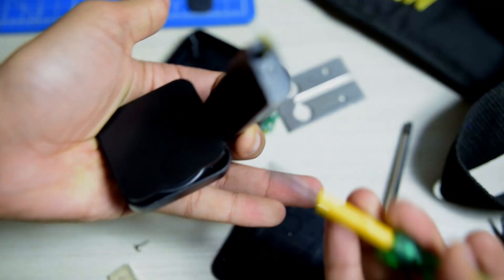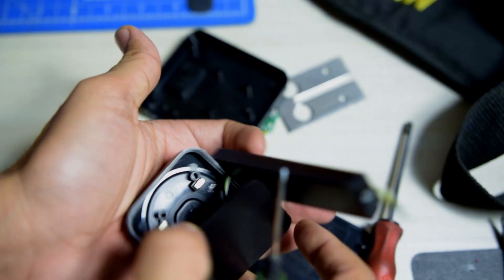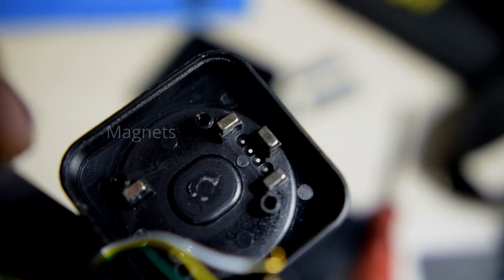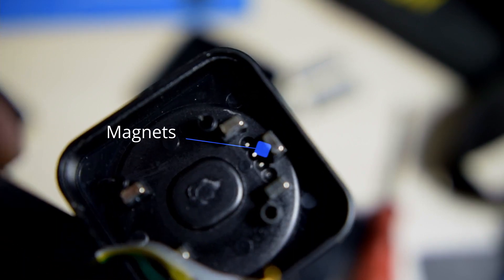These are extremely hard to buy locally — they were not available anywhere. My only option was importing them from China, which would take another two to three weeks. So I decided to salvage the charging pins from an extra smartwatch charger I had. I was able to get the pins from the watch charger and also found good magnets, which would be necessary for this case too.